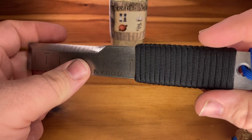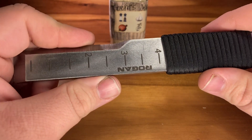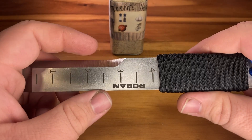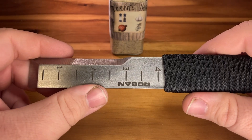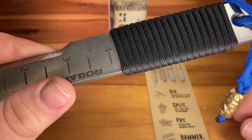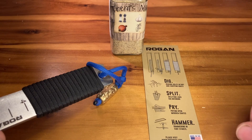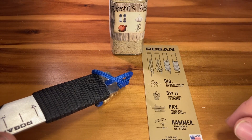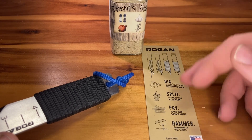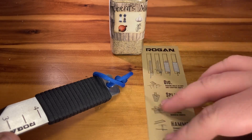Your Leatherman isn't going to do any of the same prying or digging this can do. I will have footage of me testing whether this will split wood as it says on the card, and I'll test the hammering function — it says tent stakes, so I'll find something equivalent to hammer into hard dirt. And for the dig function I'll make little videos demonstrating all of that for the second video, the update on this.